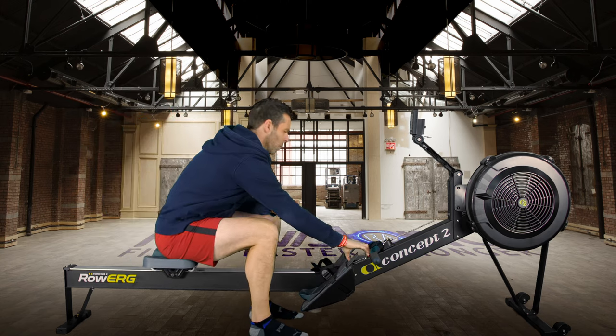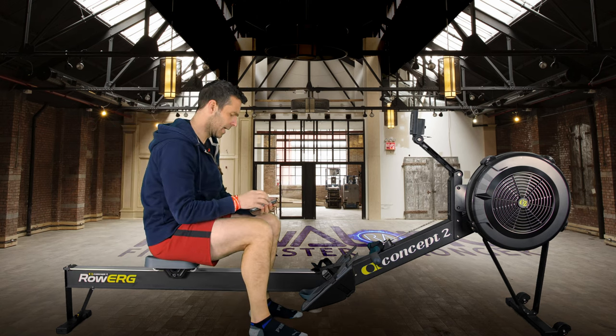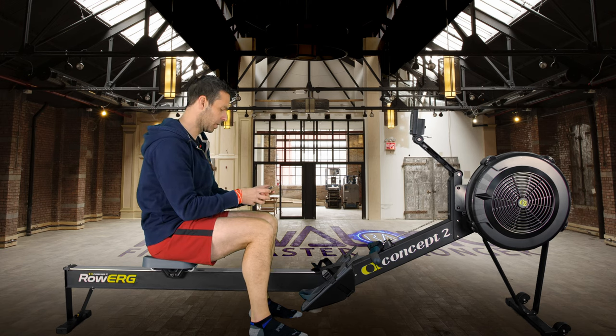Still not particularly warm — it was only 3 days ago I was filming outside in the sun, and now it's snowing outside, which is why I've got my hoodie on. The session is called 'Row Off Beer' in ErgZone if you want to load it up yourself.